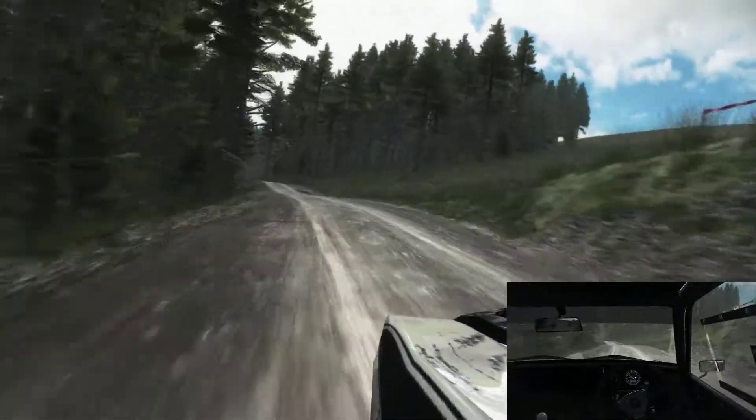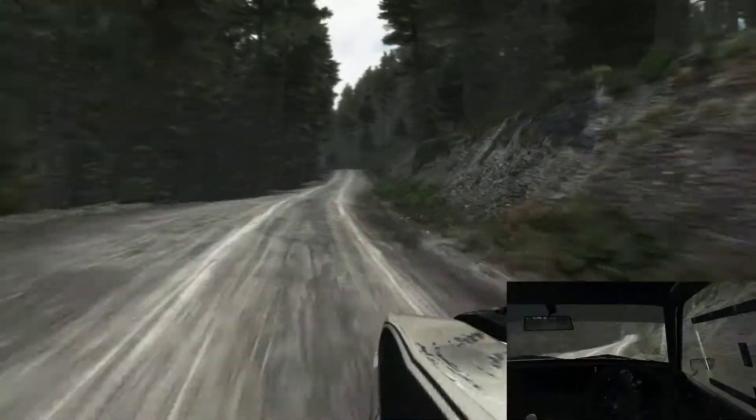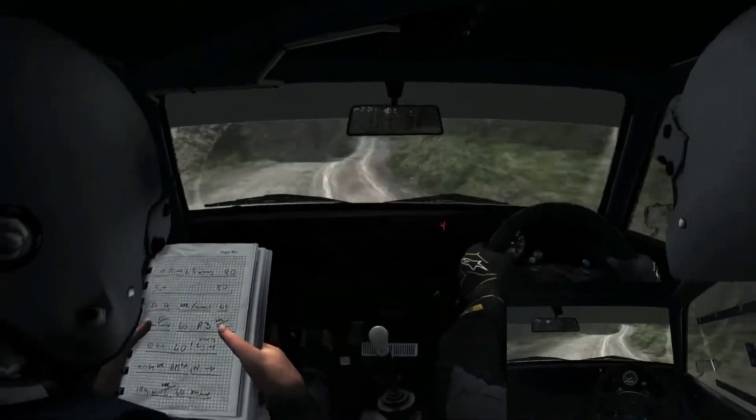Into right 4 long, into caution left 6 long over crest, jump right 5 and right 5 long, into left 6 long over crest.